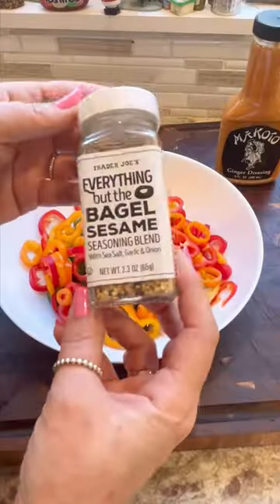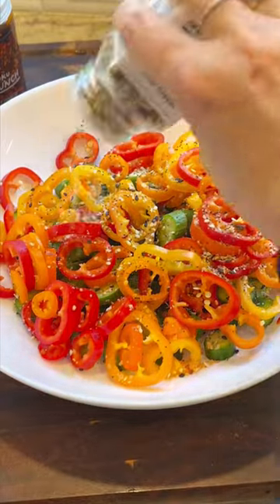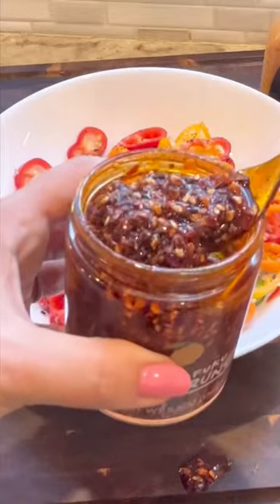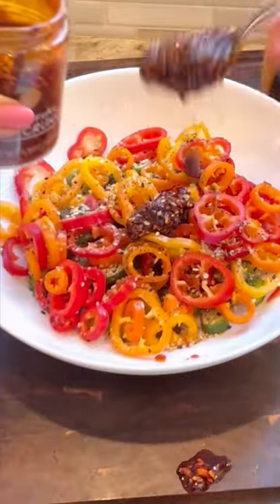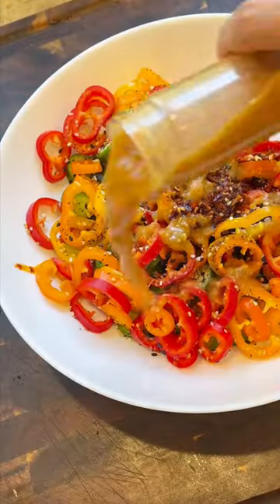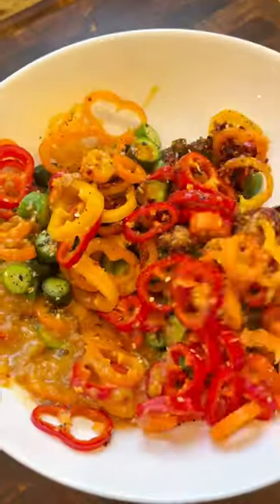At this point we all have everything but the bagel seasoning, so add that to the salad. My girlfriend asked me where to get it — the company sent it to me, but it can't be that hard to find because everyone's making it. Add in that chili crunch, then add in some ginger dressing and toss it to mix all those flavors together, and that's it.